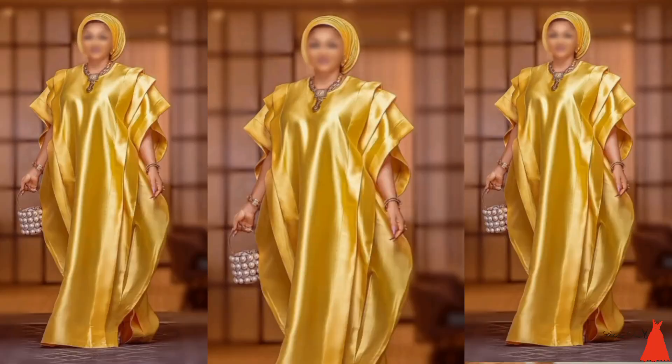So guys, this is the easy and simplest way to go about cutting and sewing this style. Let me know in the comment section if you're going to go ahead and sew this style, and also let me know if this illustration helped you out. Don't forget to hit the subscribe button, and also follow me on Facebook, Instagram, and TikTok at Stitchadress. I'll see you in my next video — thanks for watching, bye guys!